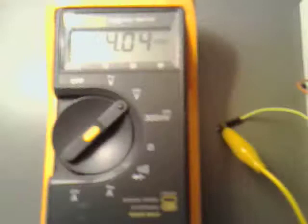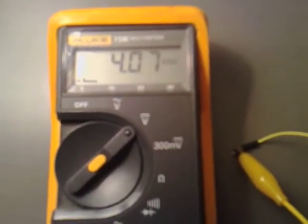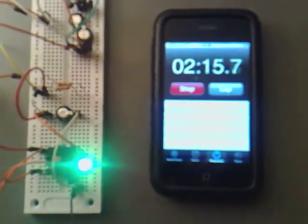We've just come to 2 minutes into it now, and we've got 4.067 volts across the capacitor, and it's still steadily climbing. I'll check back in again at 3 minutes.